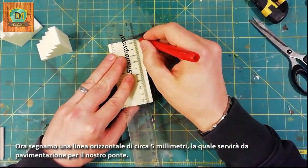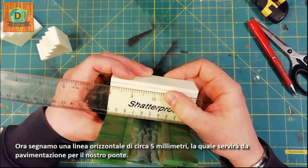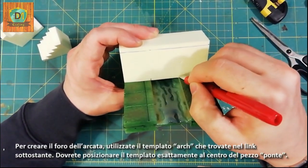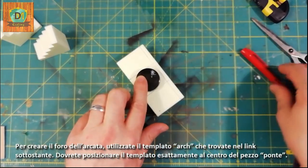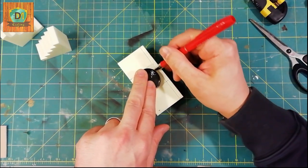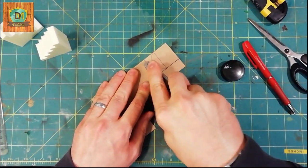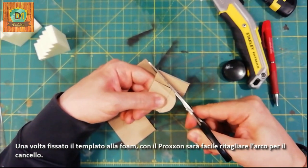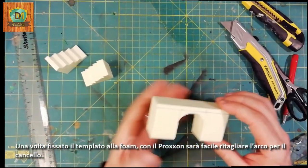Now we mark a horizontal line of about 5mm, which will serve as flooring for our bridge. To create the arch hole, use the arch template found in the link below. You will have to place the template exactly in the middle of the bridge piece. With the proxen it will be easy to cut out the arch for the gate.